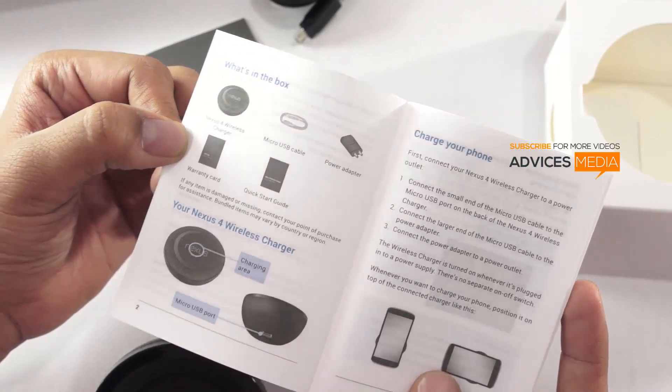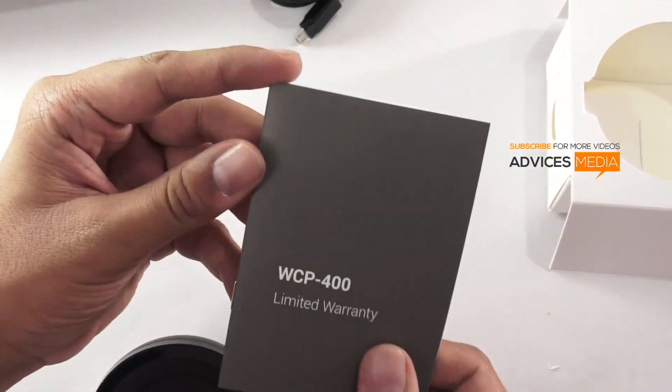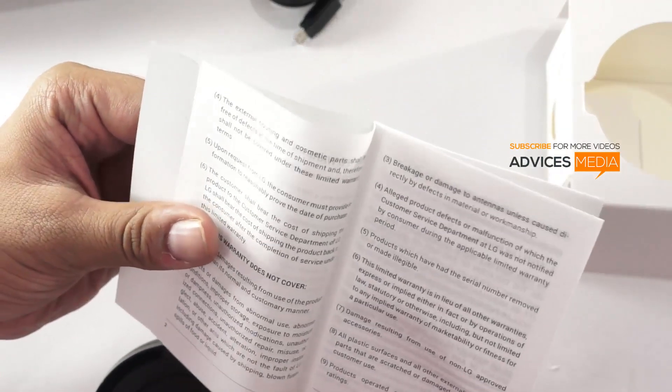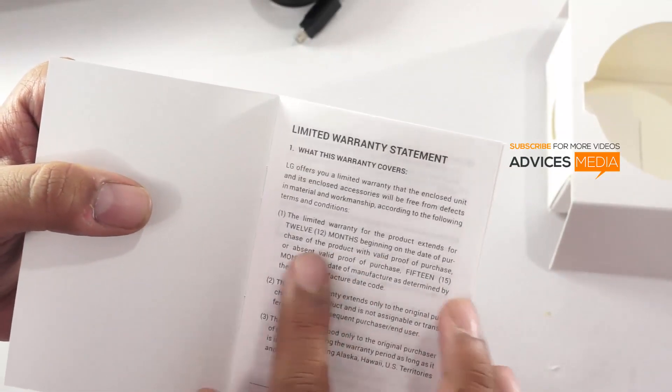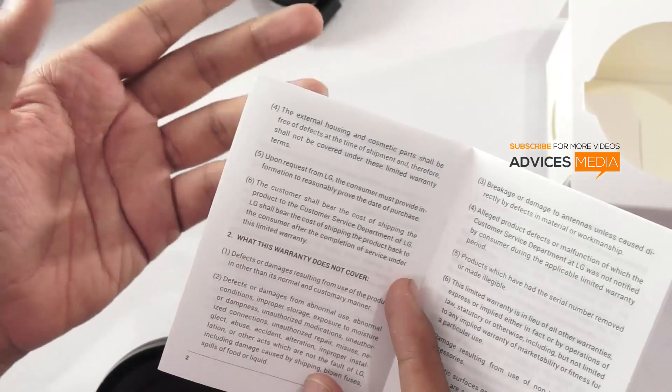That's the charging area, and there's the micro USB port. There's information on the model, that's the WCP400, along with a limited warranty booklet. It says it's a 12-month warranty, though the warranty is only applicable for US citizens as mentioned.